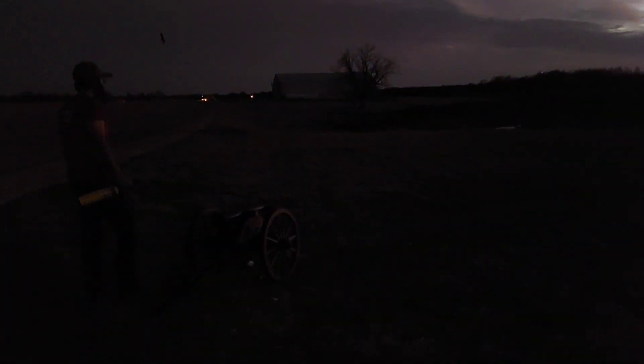Let's see if we hit it. All right, we're going to do a night shot for you, because of course you've got to have a night shot with a cannon. This will be 2 ounces of Pyradex RS and a golf ball.